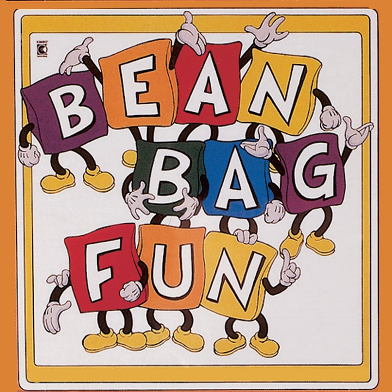Come to the fair. Beanbags jump in the air. And funny clowns catch them again. Come to the fair, beanbags jump in the air, and funny clowns catch them again.